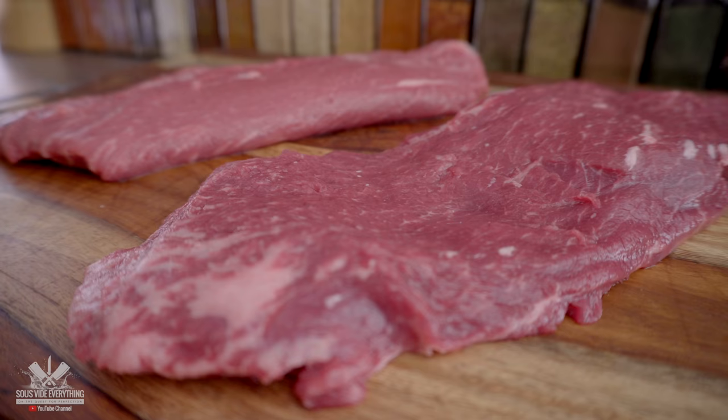I'm cooking these flat iron steaks at 135 degrees Fahrenheit for two hours. They smell absolutely fantastic, and like always I'm going to pat them dry and we're going to go outside and sear them.